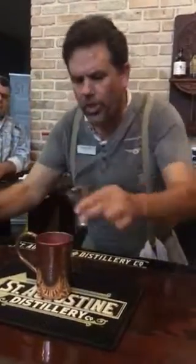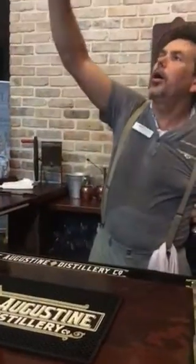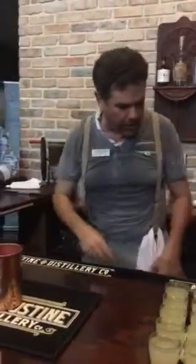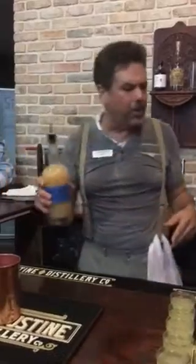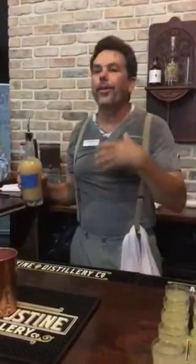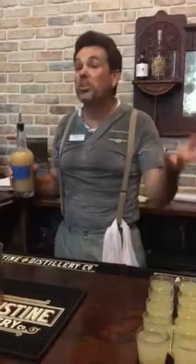For our recipe, we're going to add two ounces of vodka into our copper mule mug. Just like our stills, the mug for drinking a mule-type beverage should be made out of copper. Copper is a great translator of heat and cold. When making a cocktail, your recipe is going to start with a spirit and then you add things to modify that spirit.